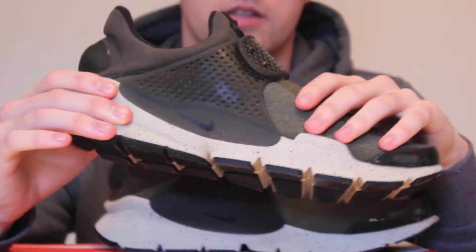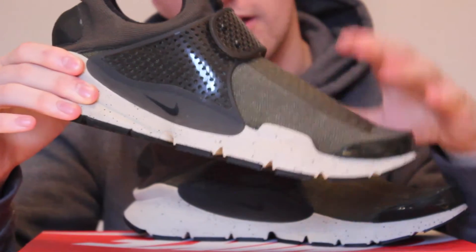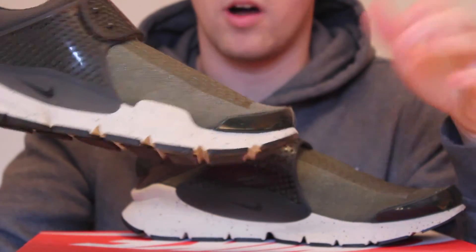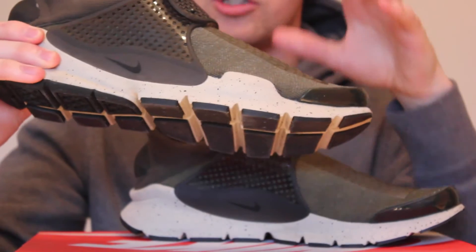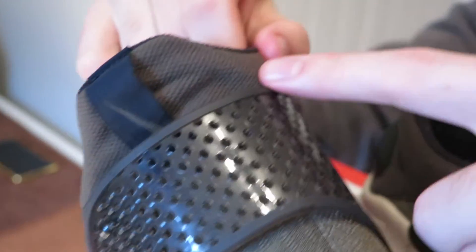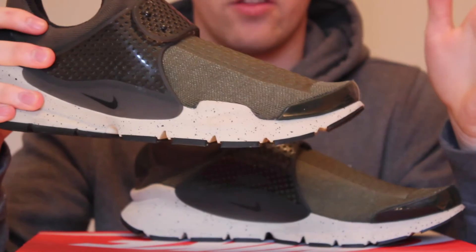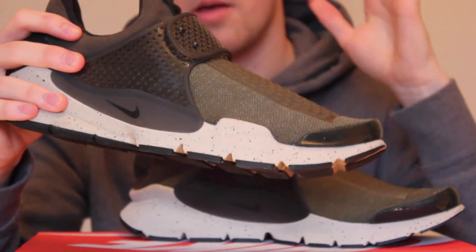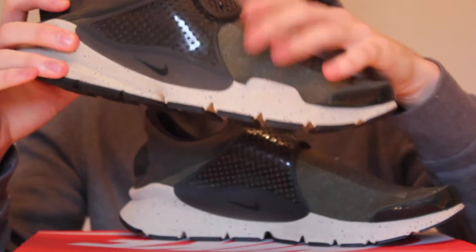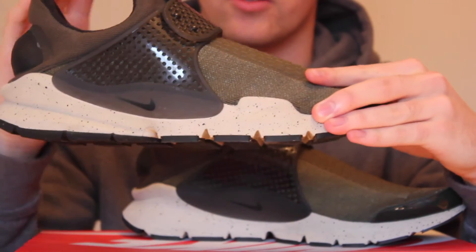These are obviously the Nike Sock Darts, not the Nike Prestos which I have occasionally mixed up in the past. We've got obviously the green shoes, and they come with this really interesting strap. I'm potentially thinking of cutting the strap off — leave your comments, let me know if you think I should.